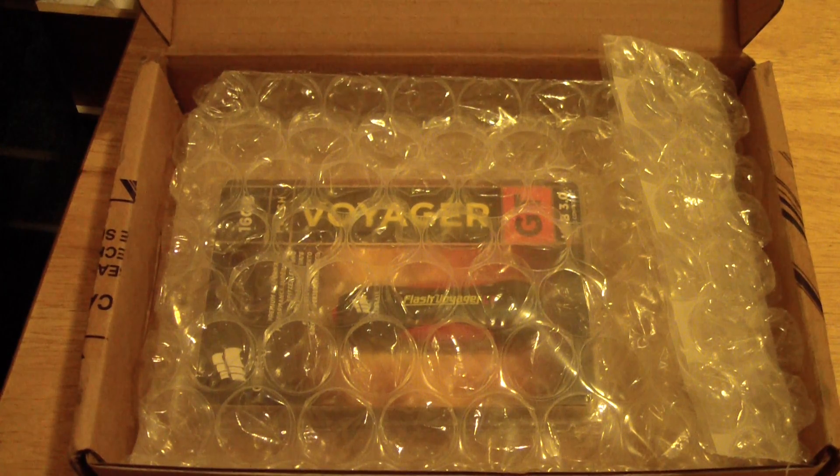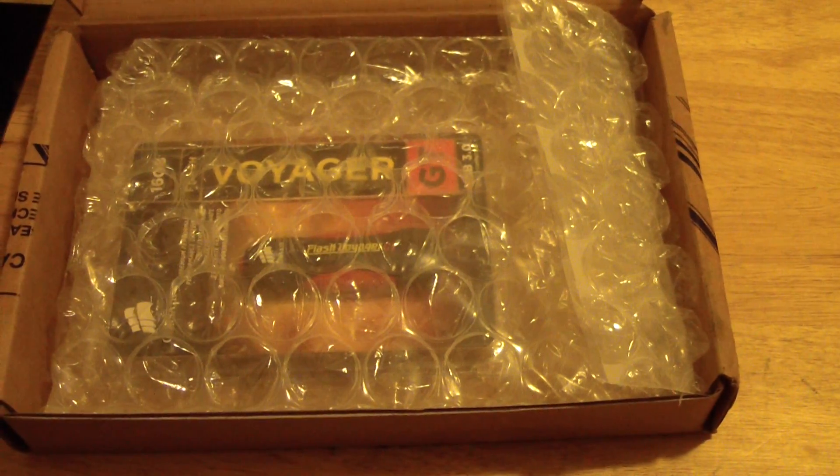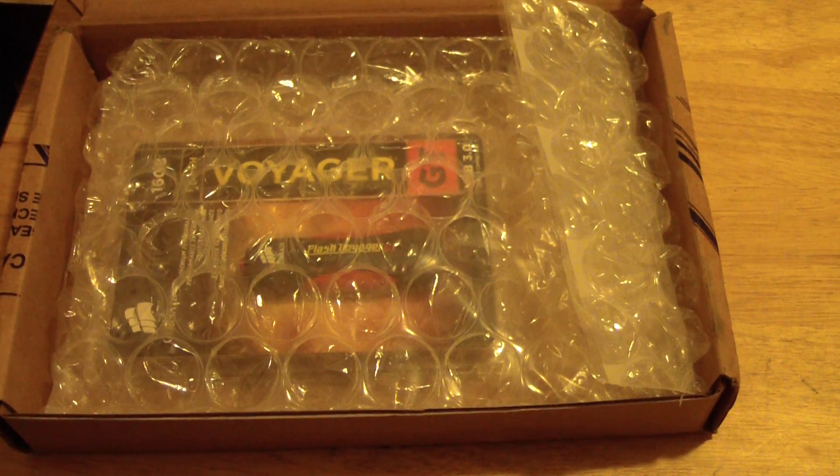Hey everybody, it's BossDawn295 and today I'm going to show you guys this Corsair Voyager GT Flash Drive 16GB 3.0. I'm going to do an unboxing because I just got this in, but it's also going to be a review because I've already had this for a year.